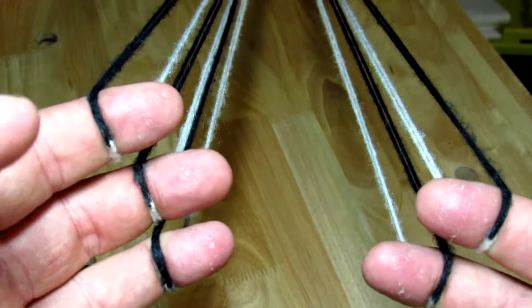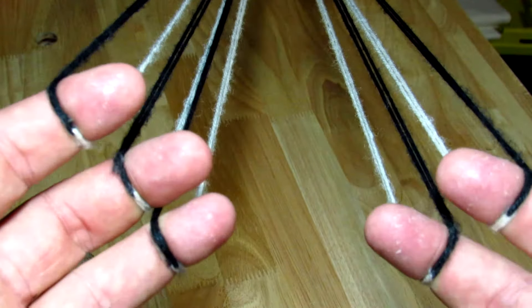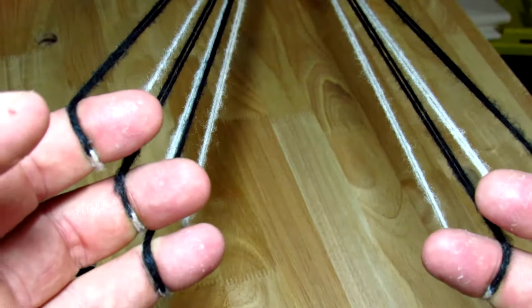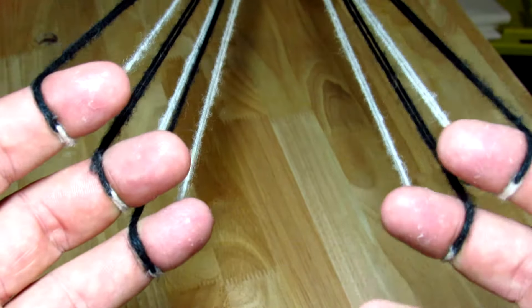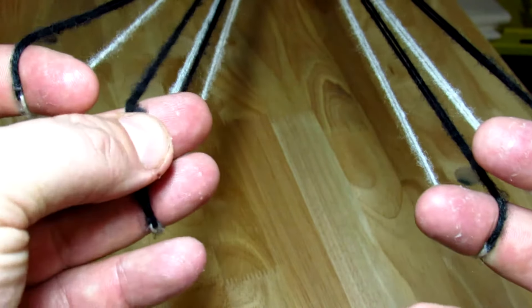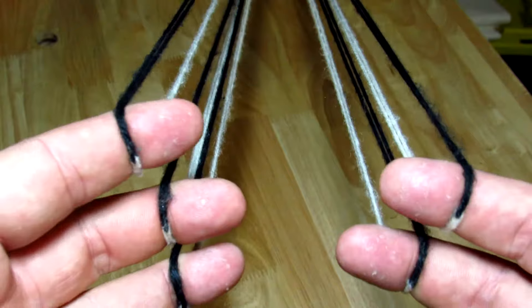Hello and welcome to another episode. Today I'm going to cover the two basic moves in Japanese loop braiding — they are called the open and closed moves.